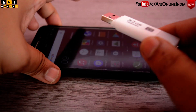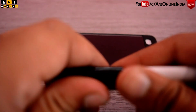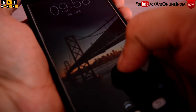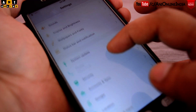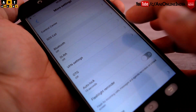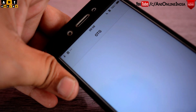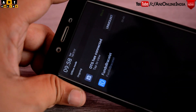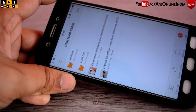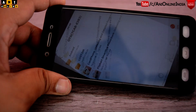Now let me connect this pendrive to this smartphone using this USB OTG cable. First let me connect the pendrive to the USB OTG cable, and now let me attach it to the smartphone. I need to switch on OTG from the settings — here is the OTG option, let me switch it on. Yes, the smartphone has detected the pendrive. You can see the OTG connected notification and here you can get the option to unmount the device. Let me browse the files — as you can see, there are two videos here, and these are 1080p videos. Now let's try to play one of these videos.